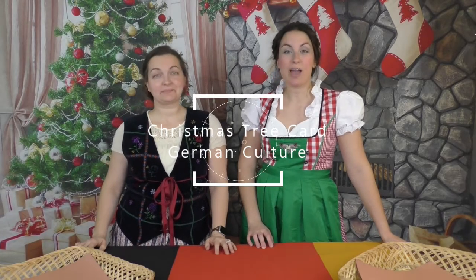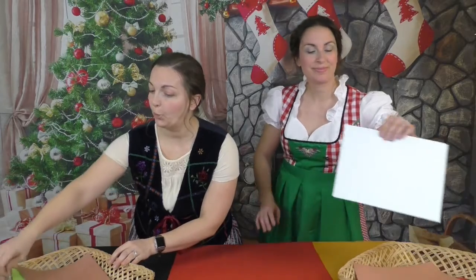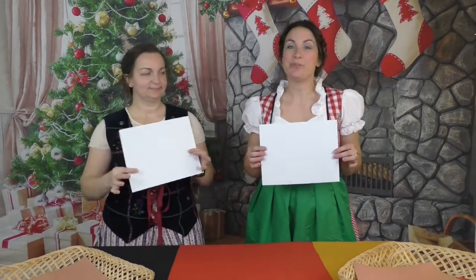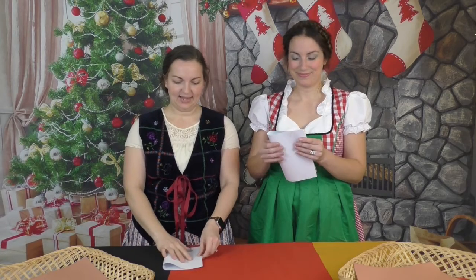In your packages you have some cardstock. Find the white cardstock. The first thing we're going to do is fold it in half like a card — like a hamburger.